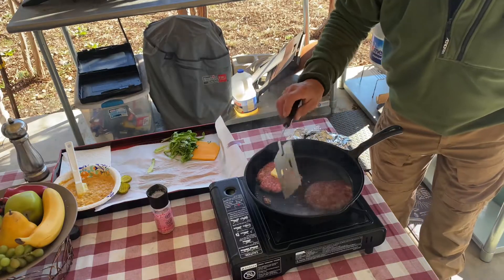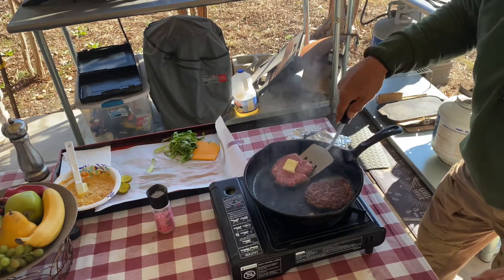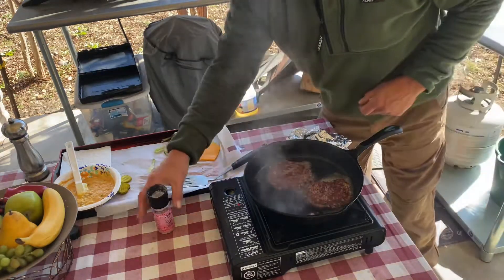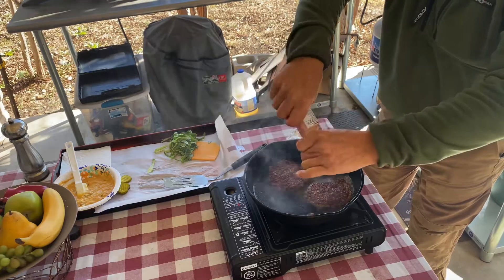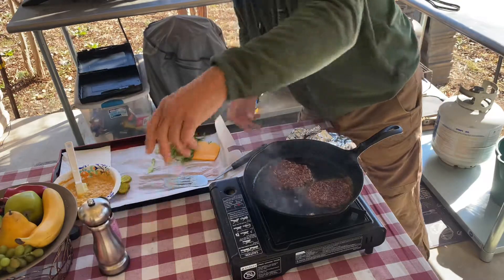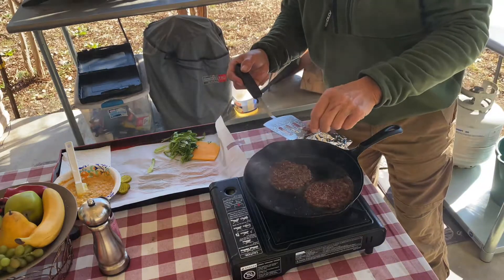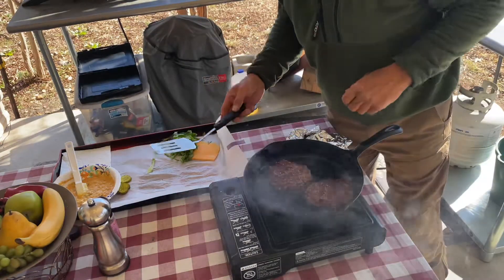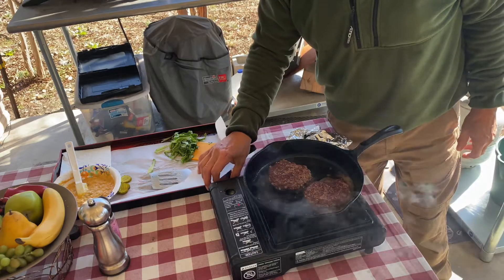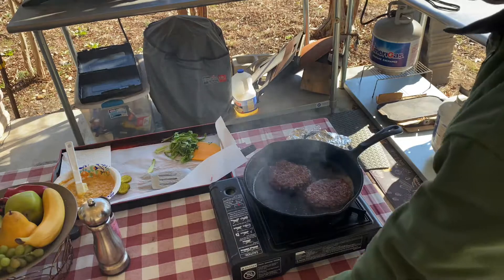All right, patty looks good. A little scrape there. And we'll season this side. Treat for the chef. Okay, I'm gonna go ahead and turn down my heat. We've got cast iron, and it retains that heat.